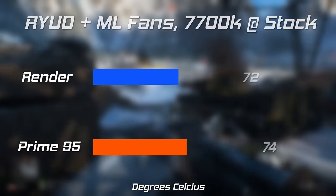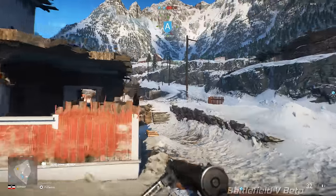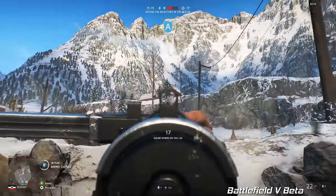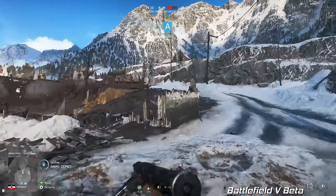Obviously Prime95 is a stress test and very much worst case scenario, so in gaming and real world applications you're looking at maybe a max of high 80s in the really stressful stuff, or 60s and 70s in moderate gaming loads.